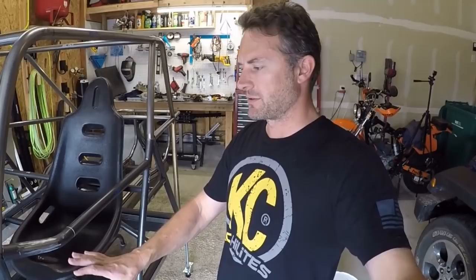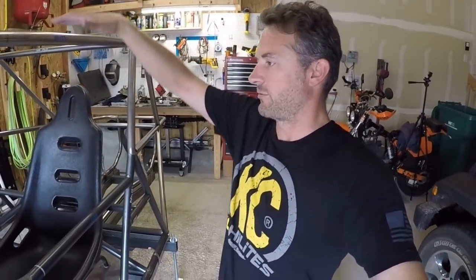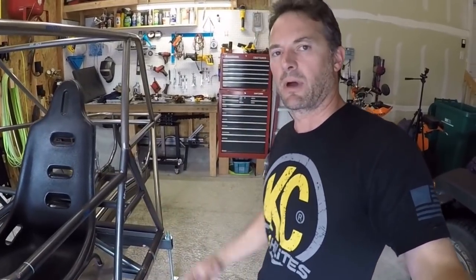I've never done this before so it'll be a learning curve — or an adventure, or an epic failure. I think I'm going to try to make the body panels, roof panels, and all that out of fiberglass so I can give them some radius edges and molding to make them kind of cool. I don't want it to just look like a race buggy with aluminum paneling — I want it to look really special and nice. Anyway, if you guys have any comments please let me know. Thanks for watching, I'll see you in the next one. Take care.